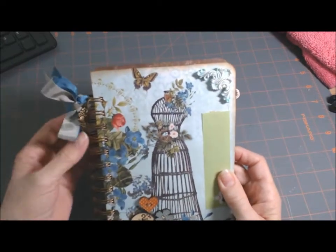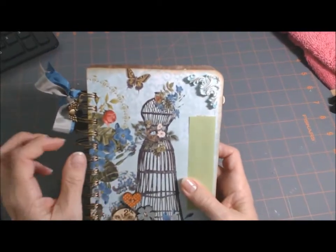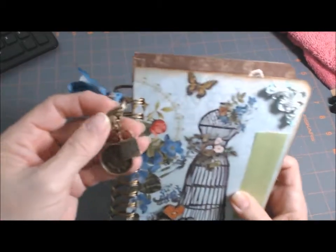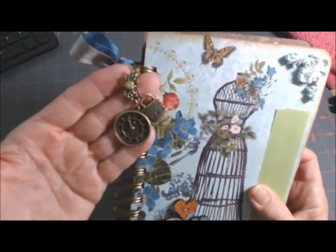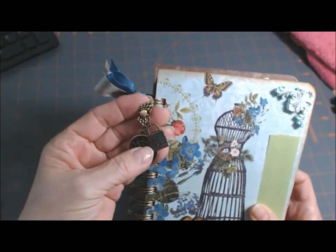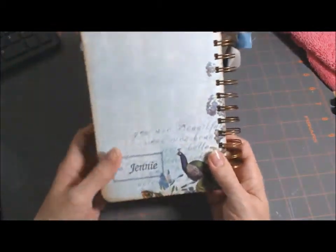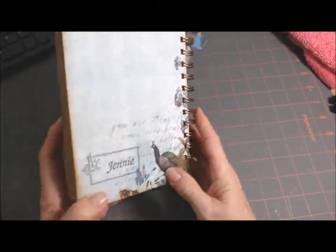I put some seam binding here, just a little bit. I don't know if she's going to put it in her purse or what she'll do with it, so I don't want to put a lot of stuff on the front. I put some charms — a little clock charm, a little lock, and some angel wings.